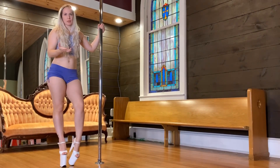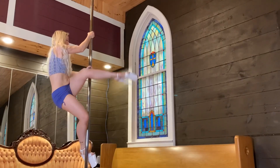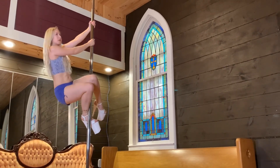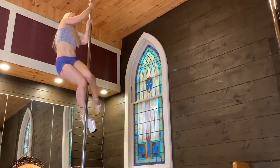If you want to do multiple inside knee climbs, you have to reposition your hands a little bit differently. Knee, pull up, ankle, pull up again. Knee, hand, ankle, pull up again.